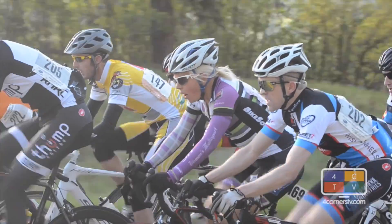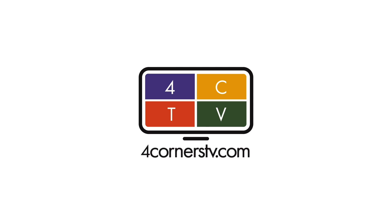On the road to the Iron Horse, in the neighborhood. I'm Laura Schweizer for FourCornersTV.com.